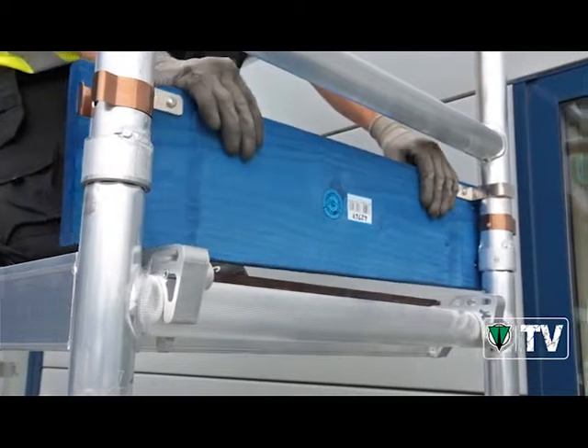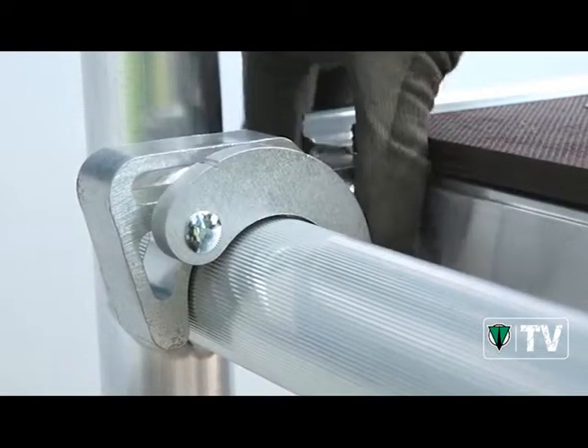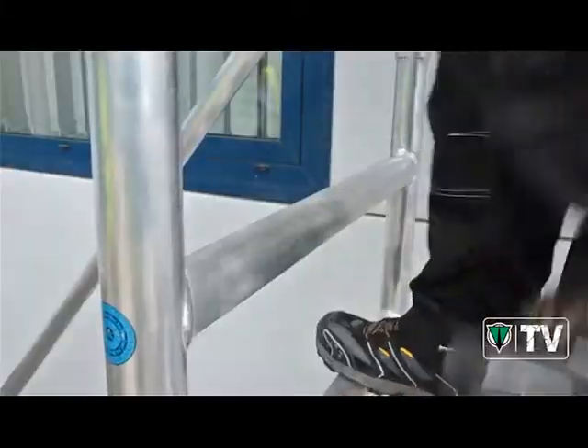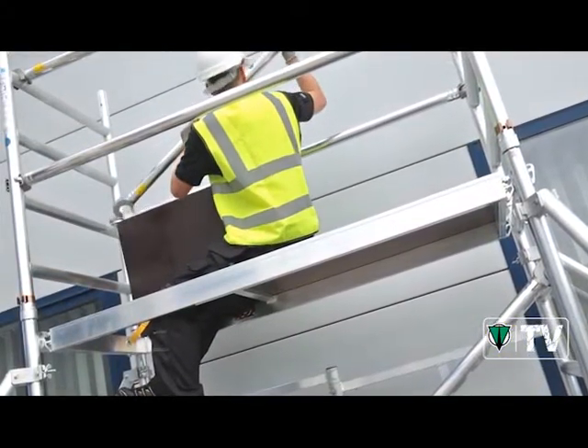Even the toe boards just clip into place for added safety. What's more, the 3T — through the trap door — construction method means you'll always be safe and secure as you build your tower. So you'll be finished in no time and ready to start.